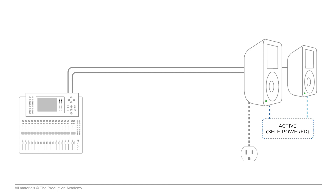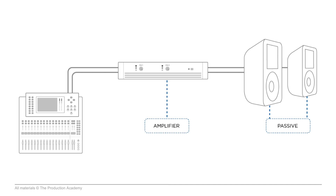So what makes a speaker passive versus active? Active speakers have amplifiers built into the speaker enclosure, so you could plug a mic level or line level signal directly into an active speaker and it would work as a self-contained unit. Passive speakers, however, don't have amplification built in — you need an external amplifier.